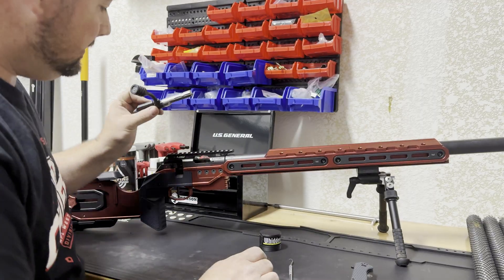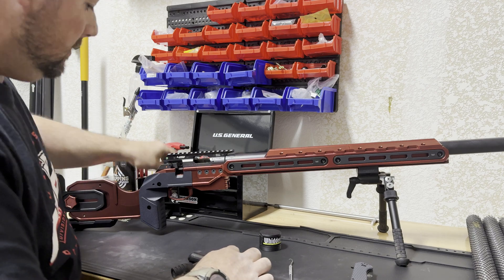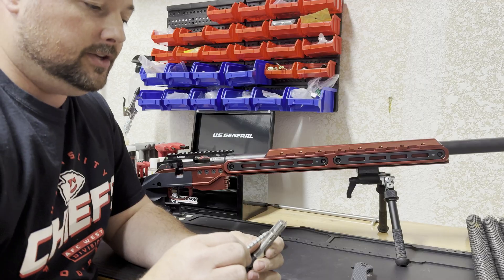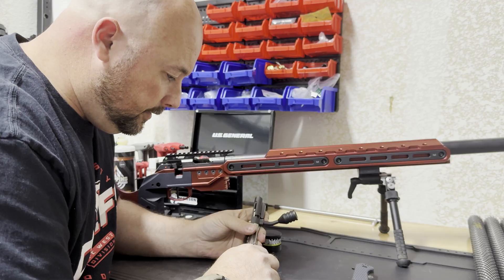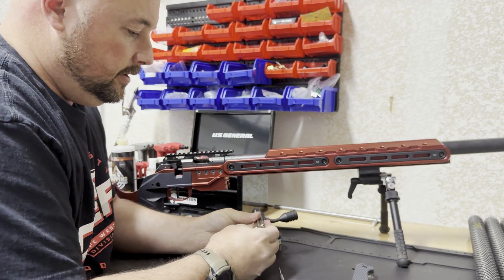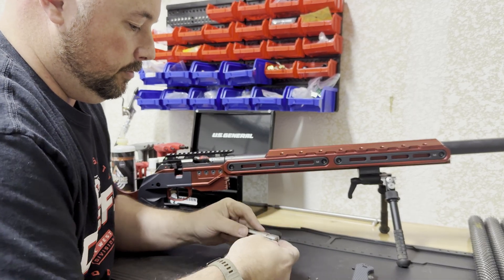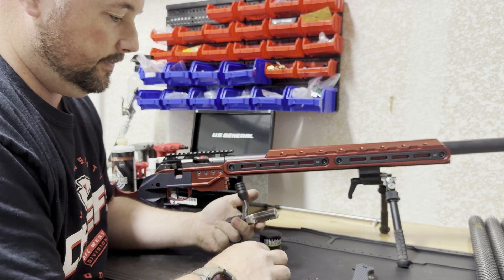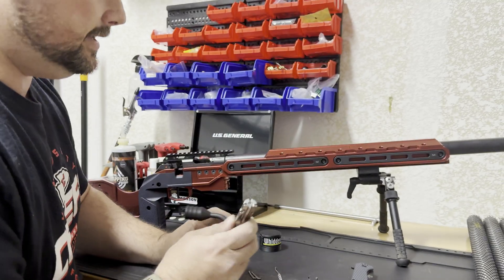I have a CZ here. I took the bolt out and I'll take my cheek piece out for easy access. First thing I'm going to do is remove the extractor and the tensioner from the bolt face. I'm just taking a little pick here, hooking around the spring clip, removing the spring clip, and removing the extractor and ejector piece from the bolt face. So I have a nice clean open bolt face for that headspace gauge.